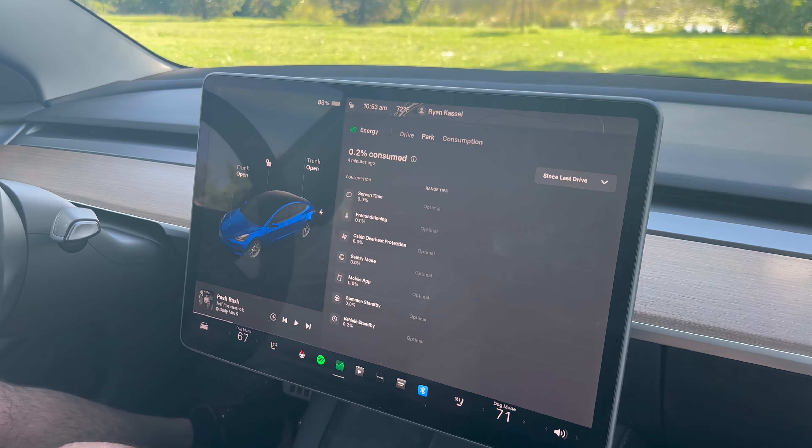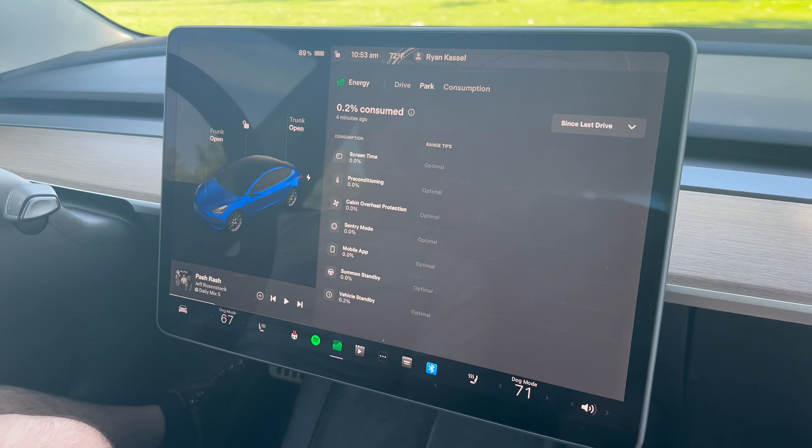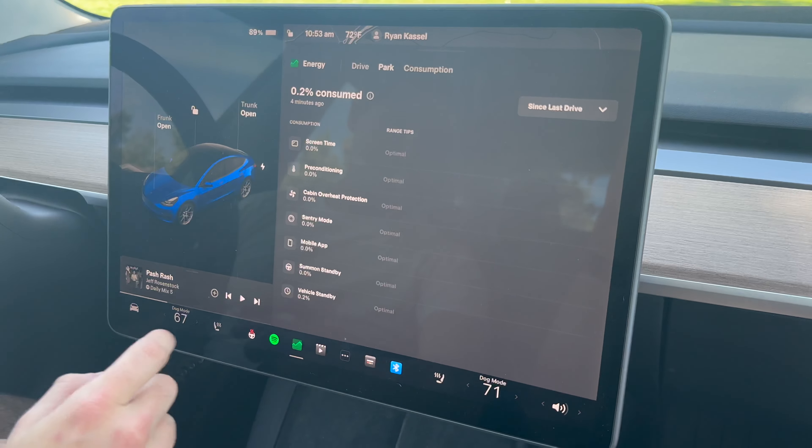You said it doesn't consume that much energy — let's step in the car and see. We've gone into the Tesla energy menu. Over the past four minutes since we were driving, it used 0.2%, and that was all on vehicle standby, which was dog mode. So it used 0.2% for about five minutes — figure about 1% for every 20 or 30 minutes or so. Again, this is going to be pretty dependent on temperature and conditions. I've seen as high as maybe 3% over a 30-minute stop if it was really hot, but overall it's a pretty small amount of energy used.